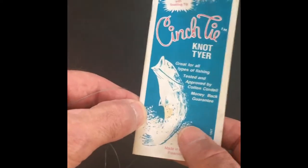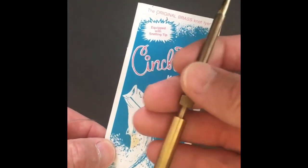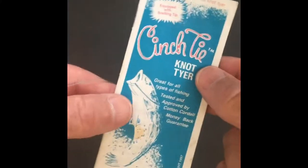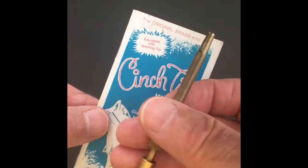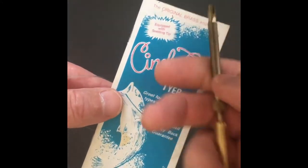This video is going to be using a nice little tool that my dad taught me about years ago. It's called a cinch tie. It's pretty simple, it's made of brass, but when you're tying a lot of cinch knots making those pompano rigs, it's just a lot easier using this tool and we'll try to demo this for you just to give you an idea how it works.